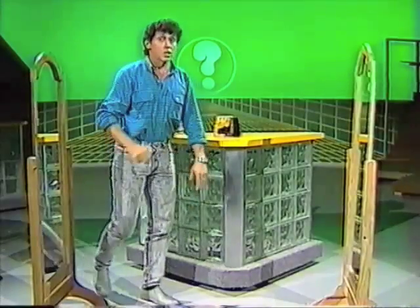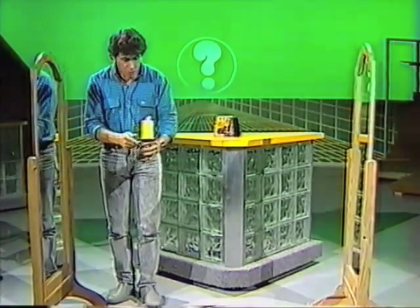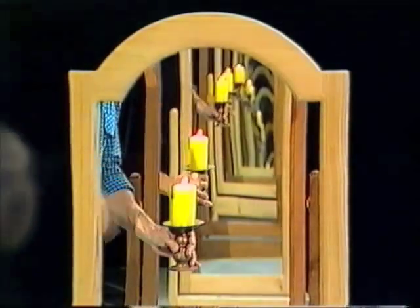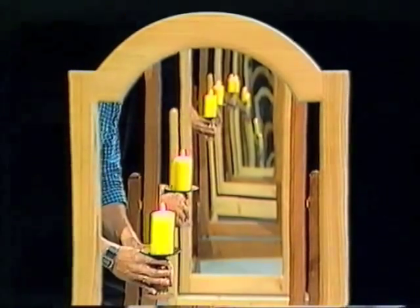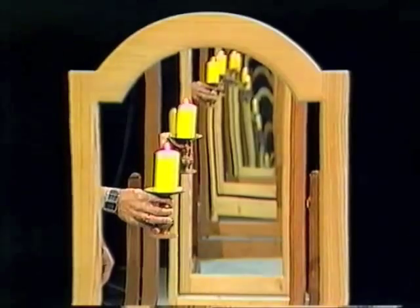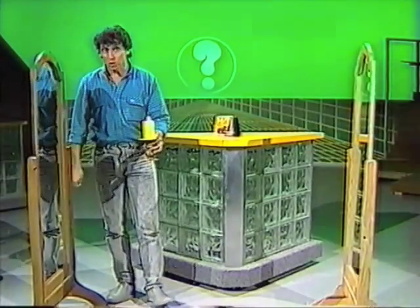But if you have something bright, it helps. Let's take this candle flame — I'll put it in position between the two mirrors. Light travels in straight lines backwards and forwards between the mirrors. How many images can you see? I can see one, two, three, four, five, six, seven, eight, nine, ten, eleven, twelve images. Why don't you take two mirrors and a candle flame and see if you can get more than twenty images?